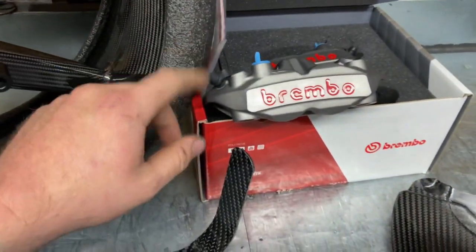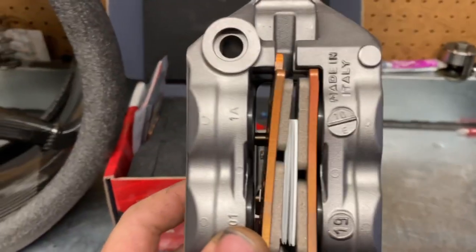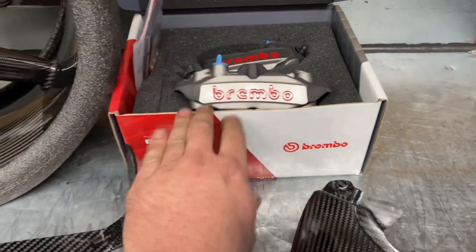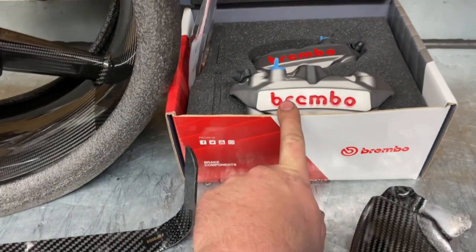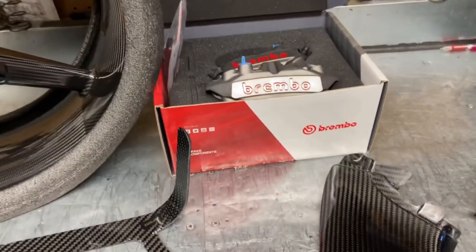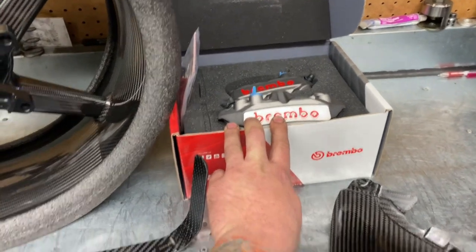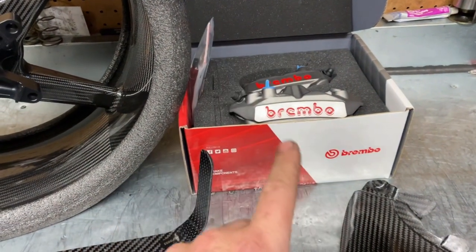The bikes come factory with the factory Brembos, but we decided to go with aftermarket. These are the Brembo Monoblock M4 brake calipers — the real deal, really expensive brake calipers. Some people might ask what's the difference. The big difference is the pistons are bigger and they're more rigid than the factory Suzuki Brembos. That might not sound like a big deal, but if you've ever ridden a bike that actually has these calipers on it, the difference in braking and brake lever feel is huge. Up on the shelf I also have the matching clutch and brake master cylinders, all Brembo as well.